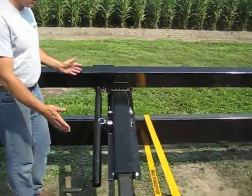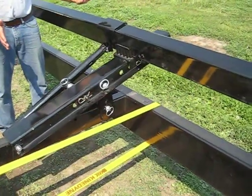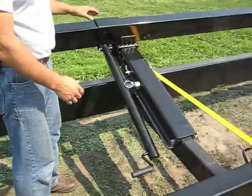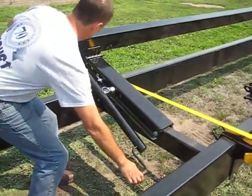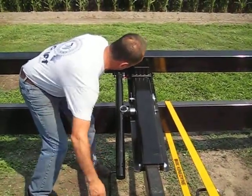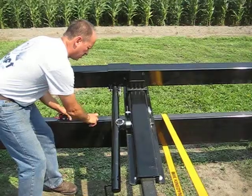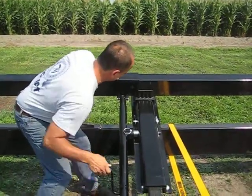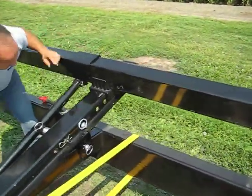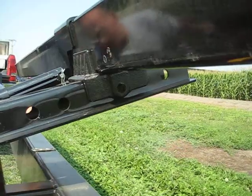I'd like to now demonstrate how we move the header bar out simply and quickly — one hole moving it out. You would be doing this to get a better placement of the bar to the sickling guards on a flexible cutter bar header. I'll get the pin loose, and we always want to pin and secure after we're done. I'll now move this out on a simple crank — it goes quickly and requires very little effort. I'm just going to go one hole, but you have the ability to go the full range of all the holes with this kit.